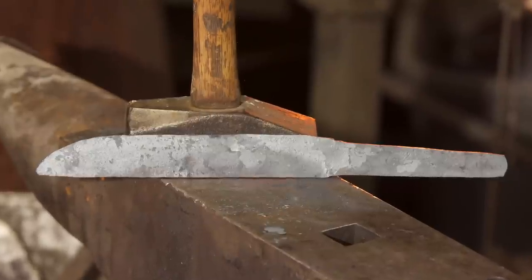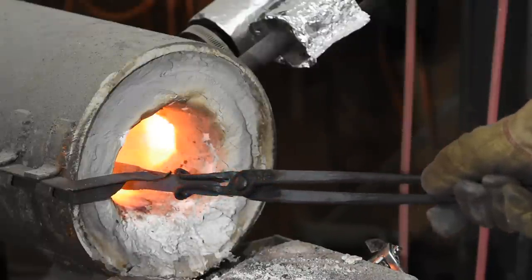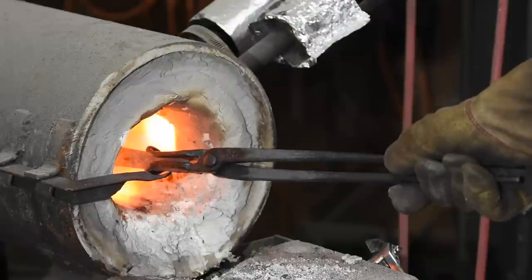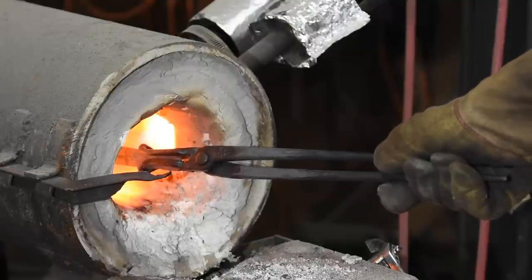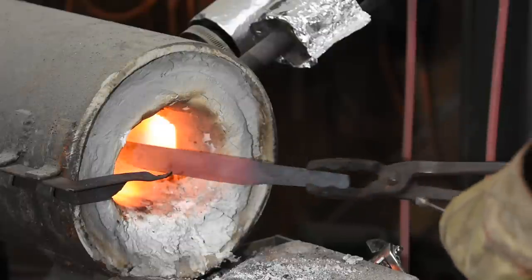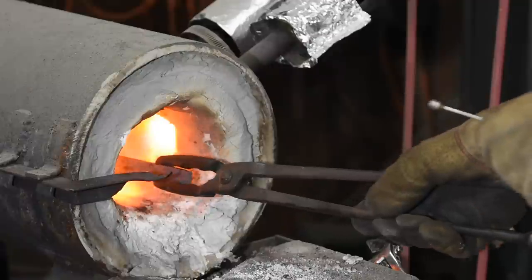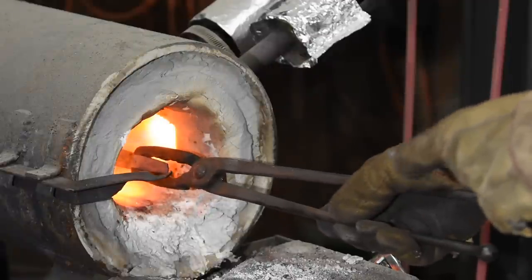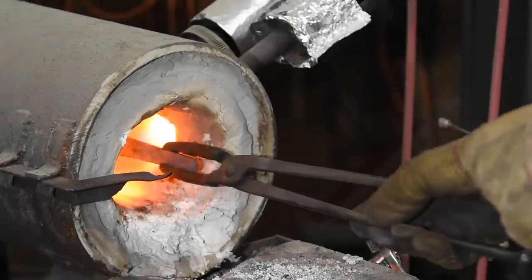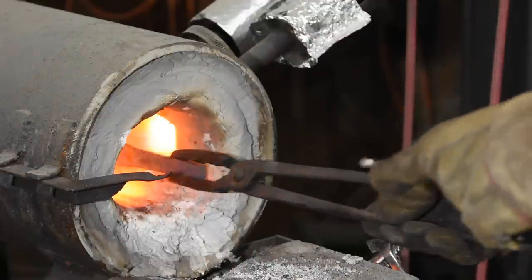And there we have it. Once that's accomplished, I'll do what's known as normalizing — heating the blade to around 1600 degrees Fahrenheit, which reduces the grain size and relieves some of the stresses built up during forging. I'm using a magnet to roughly gauge the heat. Steel becomes non-magnetic at around 1425 degrees Fahrenheit, so I'll heat it to that point, then a bit beyond.